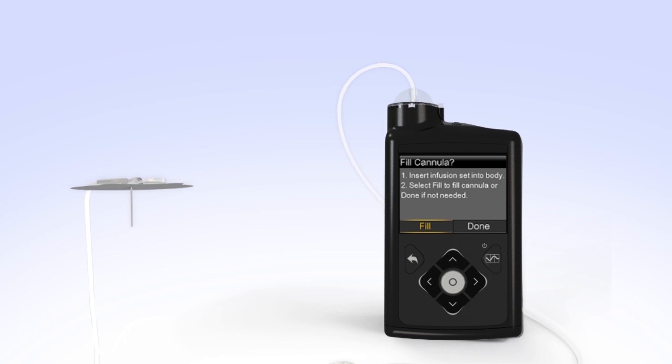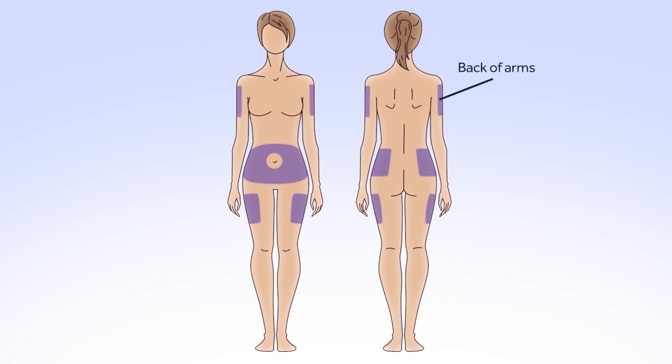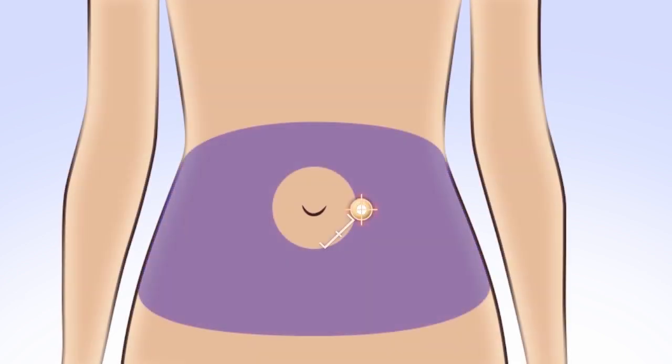Next, you will prepare to insert the infusion set and select your infusion site. Some commonly recommended areas for infusion sites are your abdomen, except for the 2 inches around your belly button, your hips and buttocks, your upper thighs, or the back of your arms. Your healthcare professional can help you select the best sites for you. When choosing your new infusion site, make sure it's away from your previous site. If you give insulin repeatedly in the same area over a long period of time, it can cause the tissue to thicken and insulin won't be absorbed properly. Rotating your site is key to keeping your infusion sites healthy.